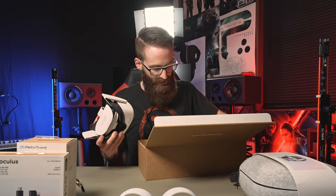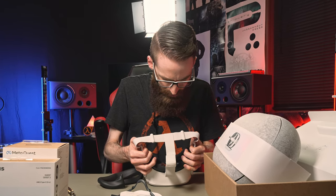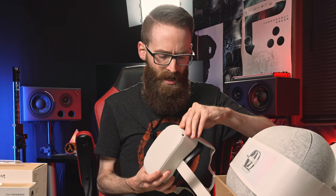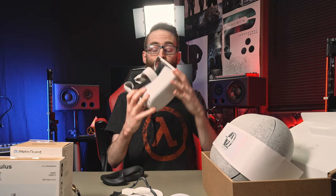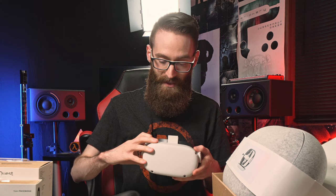Here is the headset itself. There's a glasses spacer in here — I will definitely need a glasses spacer. There is a charging cable in there. And this must be the face shield or something — Quest 2 silicone cover. You're not supposed to touch the lenses, but you can move them. No sunlight on lenses, no liquid. That is the inside. There's a protective piece of paper around here. This is not as heavy as I thought it was going to be — actually pretty light. I'm happy about that because I was worried.